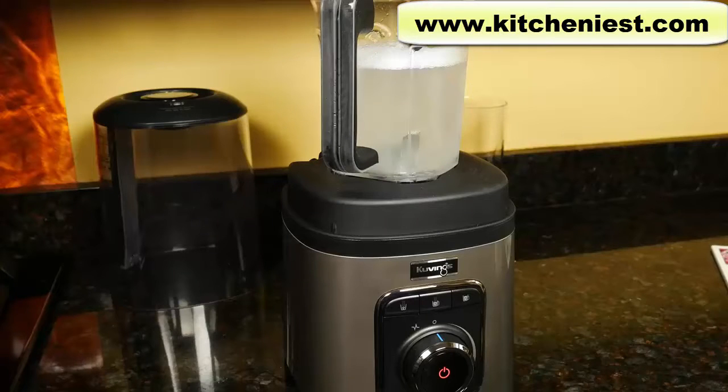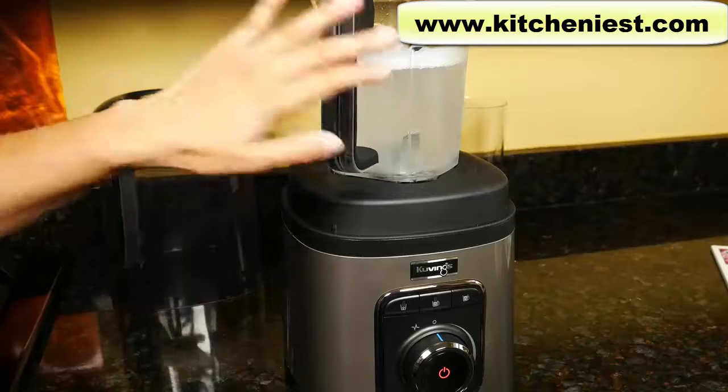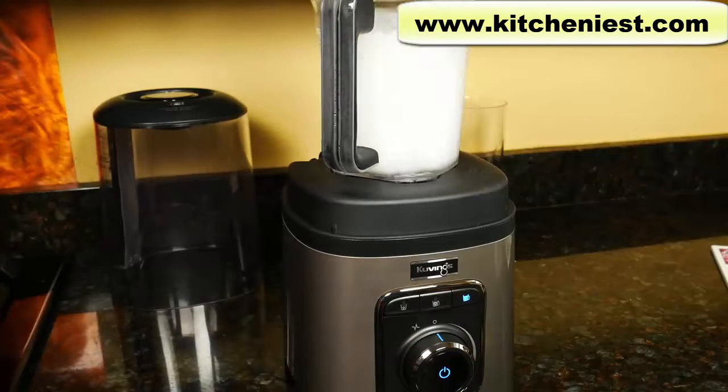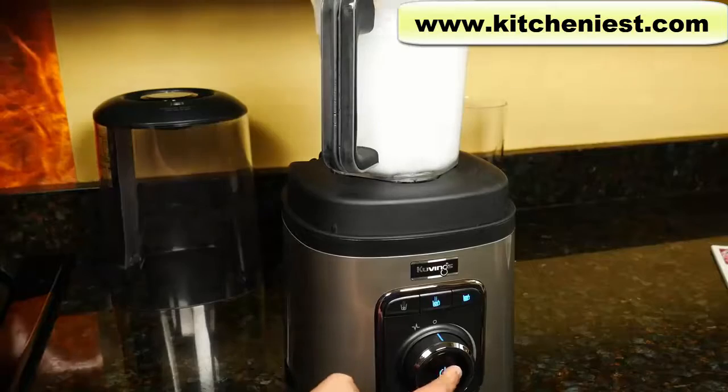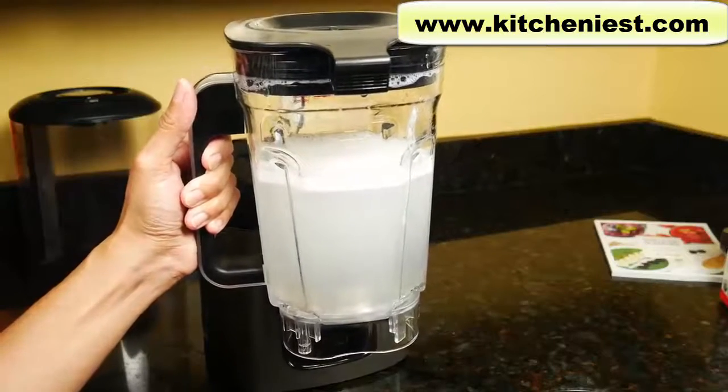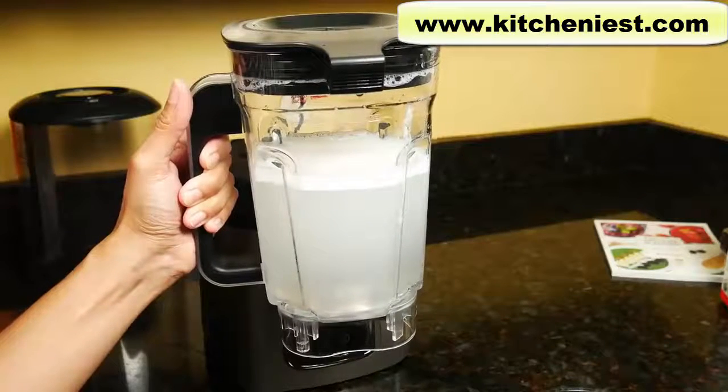It's very easy to clean — just put a drop of mild dish detergent in the container and blend for 15 seconds. Rinse out with water and you're done cleaning. Remember that none of the parts are dishwasher safe — everything is hand wash only.